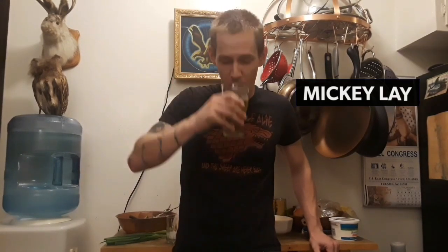What's up everybody, it's Mickey again. Today we're gonna go back to one of my first loves — we're gonna make twice baked potatoes.